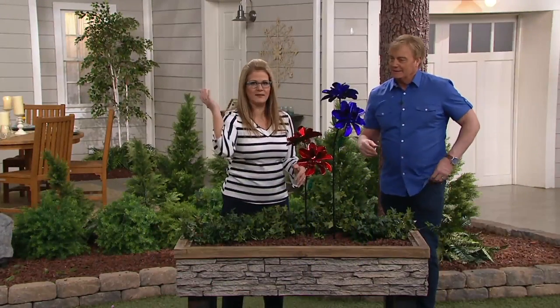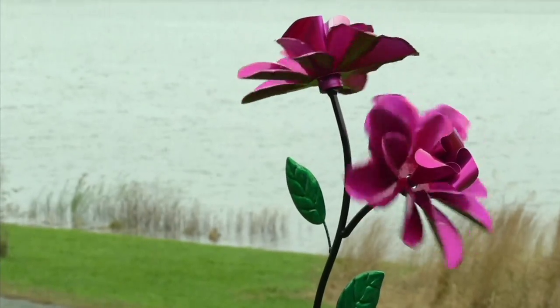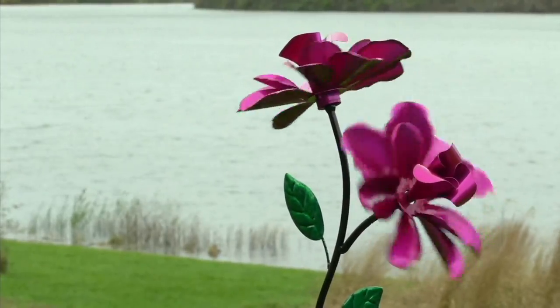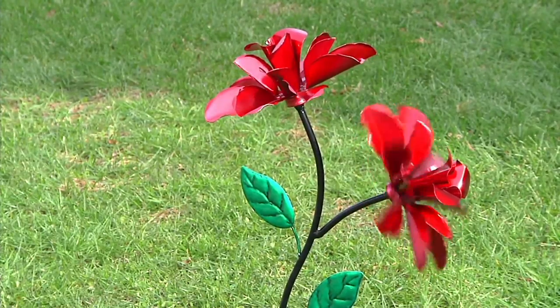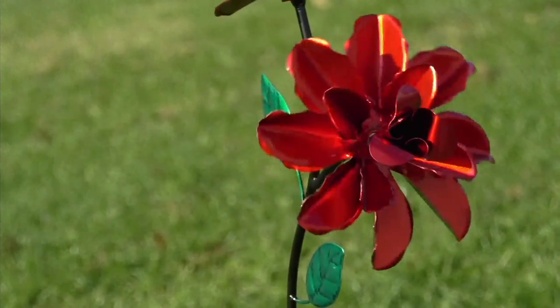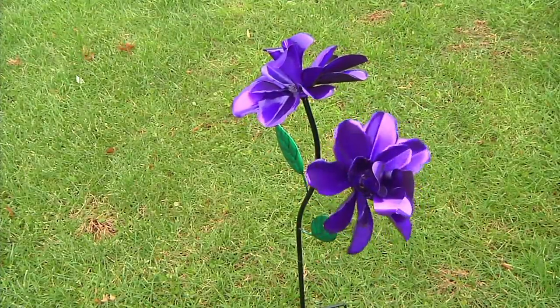Not even snow, sleet, rain — you don't have to worry about this. It stakes nicely into the ground with that generous size stake. As we said, it's completely made for outside, UV protected, which is one of the great things. So it won't fade.